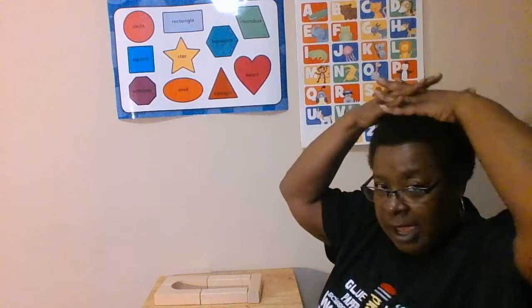Our breathing technique today is going to be the balloon. Do you guys remember doing the balloon? You lock your fingers, hands on top of your head. We inhale to blow up our balloon. Great job. Do you feel relaxed? Those are some things you can do to help relax yourself when you're feeling a little anxious.